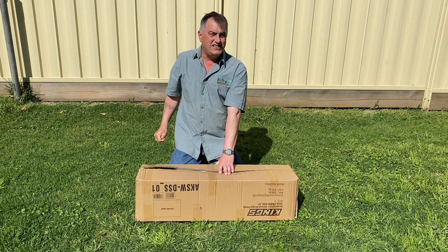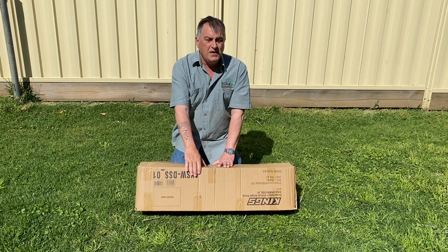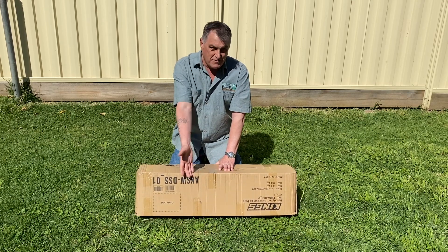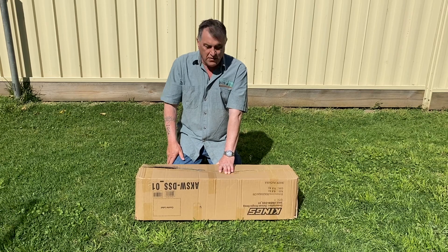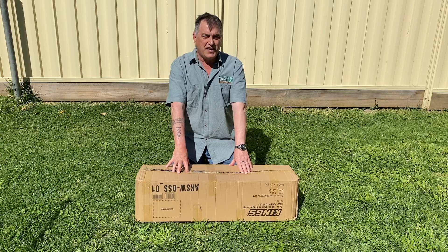Hey guys, welcome back to the channel. In today's video we're going to be talking about the Kings Deluxe Single Swag. We picked this up from Adventure Kings in Melbourne and today we're going to unbox it, season it up and get it ready for the big weekend away with my nephews.